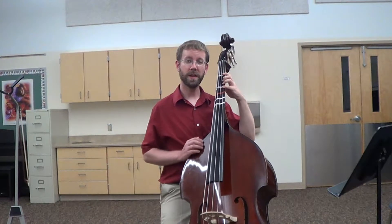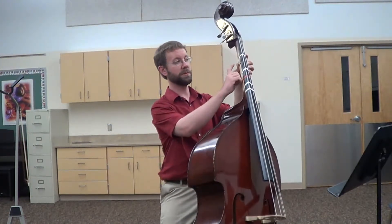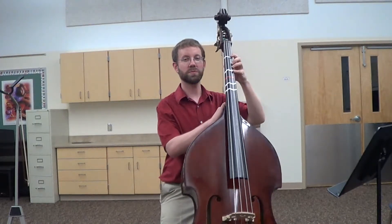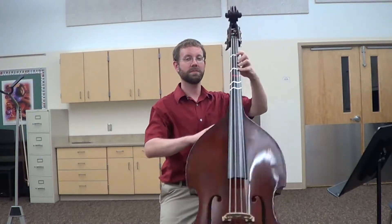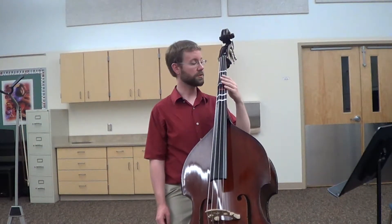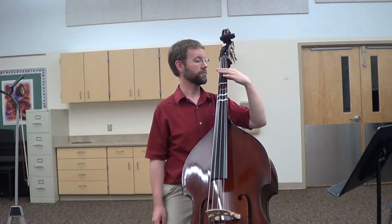Where does your thumb end up when your fingers get back to the tapes? For some people, it'll be right underneath their middle finger. For other people, it'll be in between their first two fingers. Go with whichever spot feels more comfortable for you — just make sure your thumb is pointing sideways. Now let's go to your E string. Lift your elbow out a little bit so that you can reach.